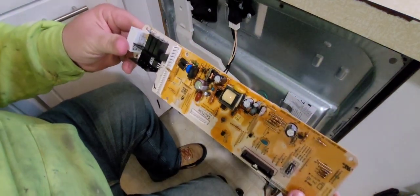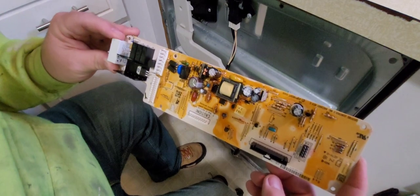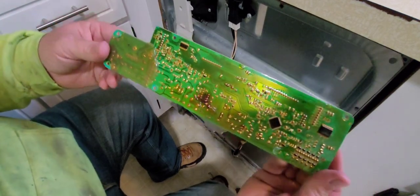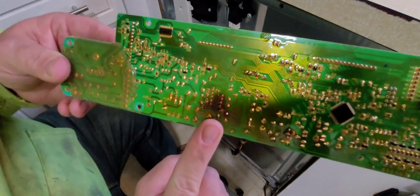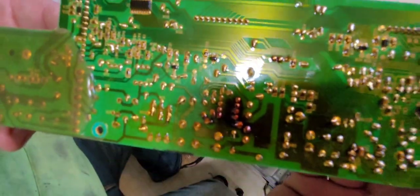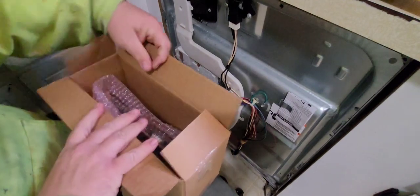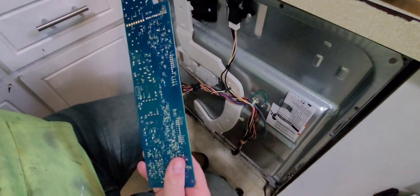With timers you can use a multimeter and run tests, but with circuit boards, 99% of the time you're going to find a physical problem with the board. This side looks fine, but when we flip it over, this is our issue right here. This area has been subjected to heat. The biggest killer of any circuit board or electronic device is heat. You can see how the rest of the board is an even green color with no problems, but then there's a big brown spot here where it's overheated. I'm going to show you the new circuit board so you can see the difference.